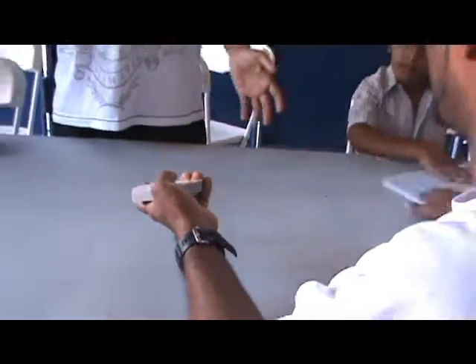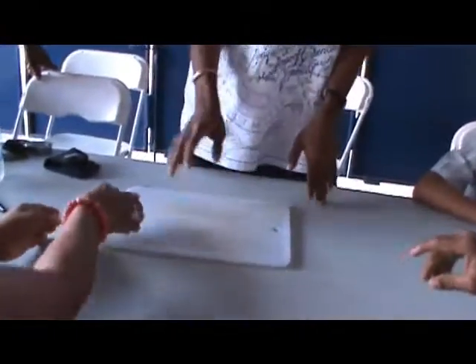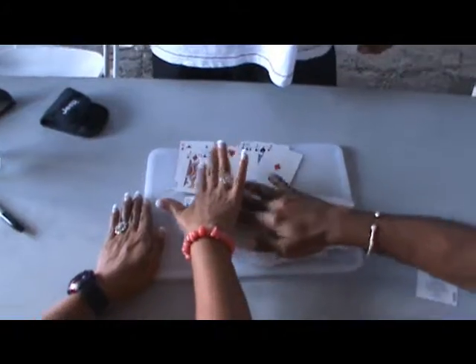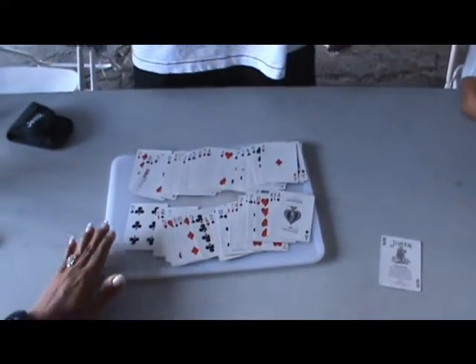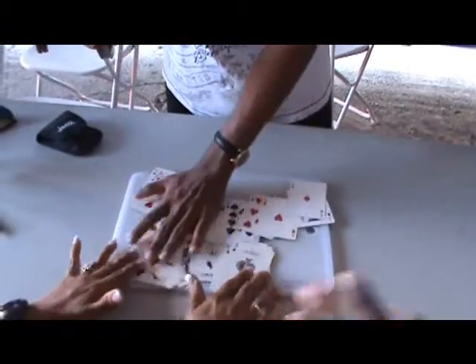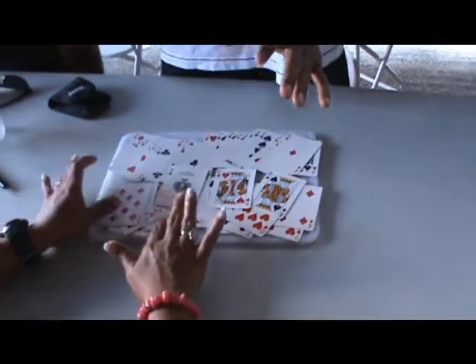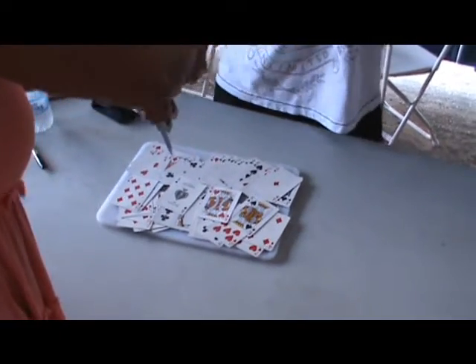Now spread all the cards here and make sure you can see all the faces of the cards. Give me the knife. Let's put the knife with the blade down. Open up the knife and put it into my hand. Could you just hold onto my wrist and nobody have their hands on the table. Don't have your hands anywhere near the knife. Just hold onto my wrist. The cards are underneath the knife.